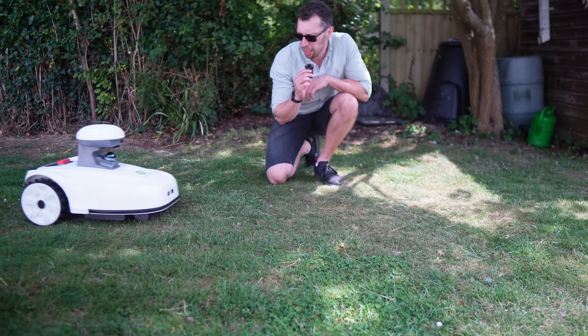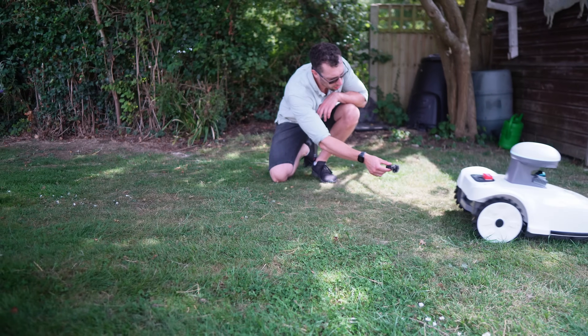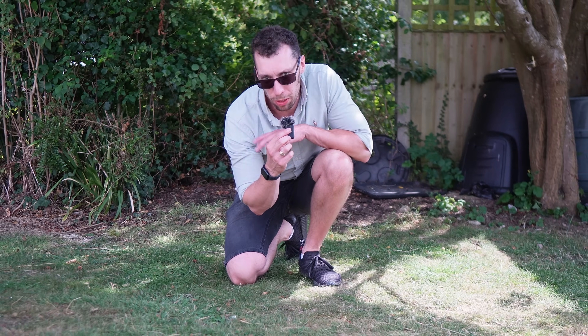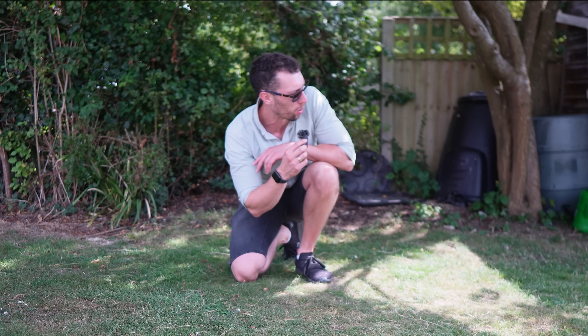Another thing that surprised me is how quiet this is — just have a listen. It's really nowhere near as loud as a normal petrol lawnmower, or electric for that matter. It's a lot quieter.